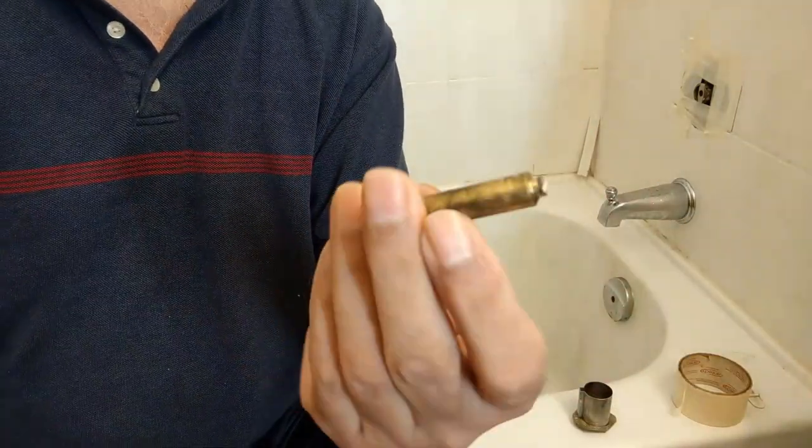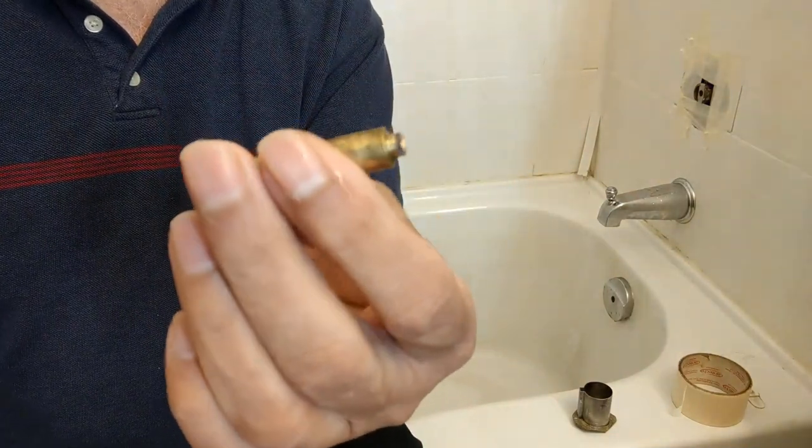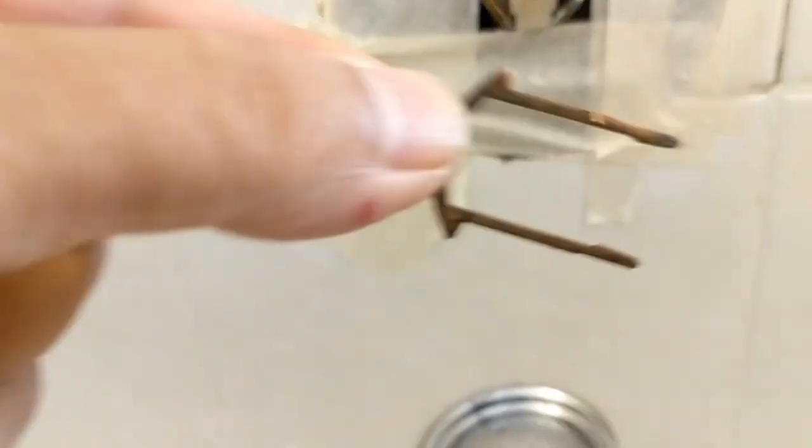This is the part of the old cartridge which is broken. Now I will remove this locking pin.